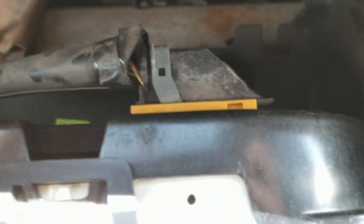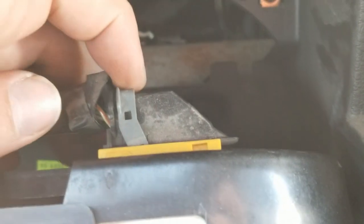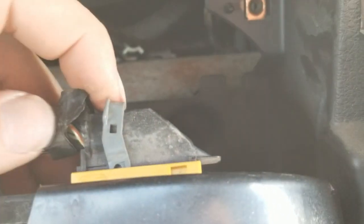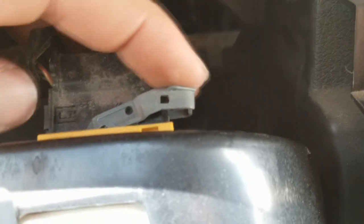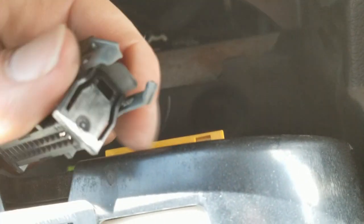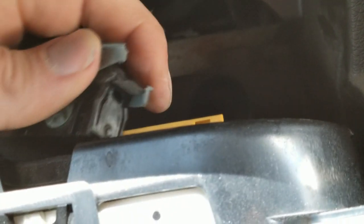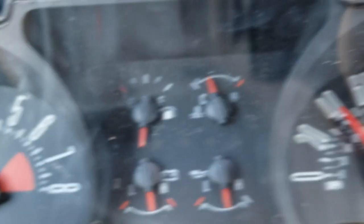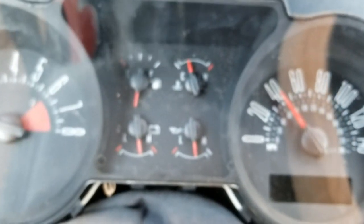Here on the right side of the cluster you've got a plug. There's a little tab in front of this gray thing. Got it out. Hopefully they didn't ruin the cluster. So we're going to go ahead and get this repaired.